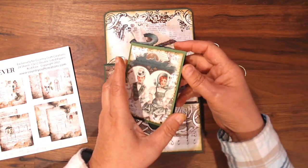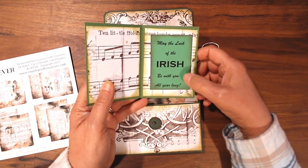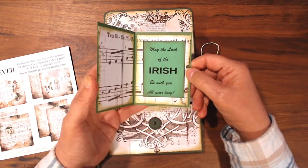And then I made a little card, so that opens up like that, and it says, 'May the luck of the Irish be with you all year long.' I just printed that out on my computer.